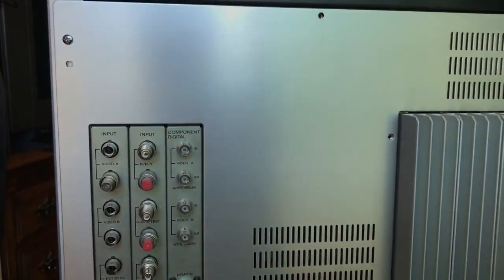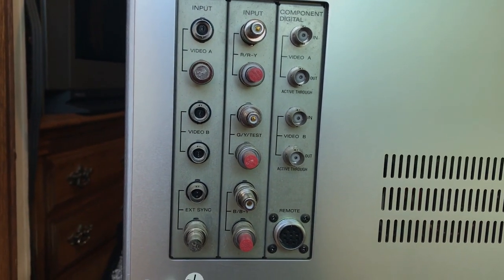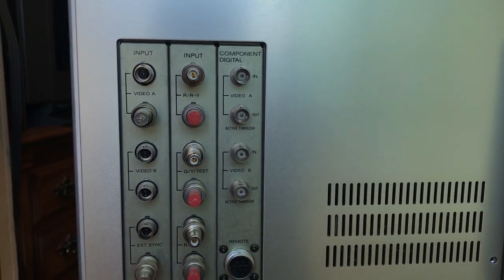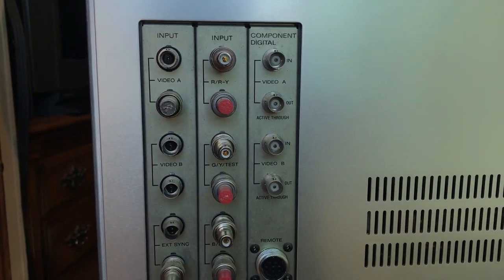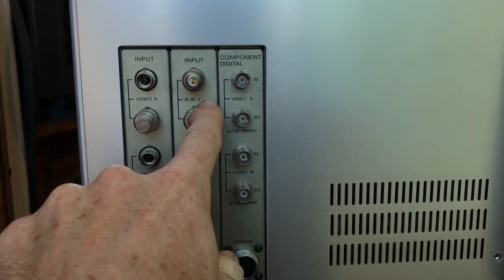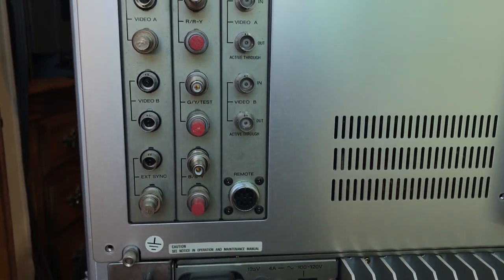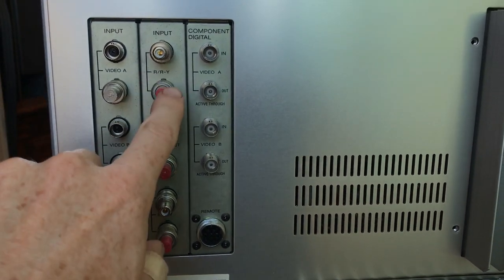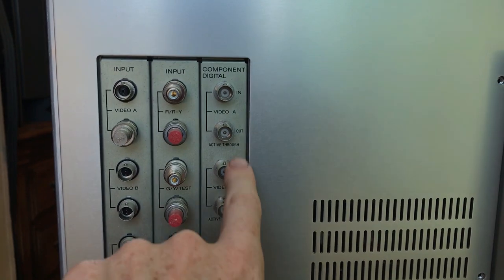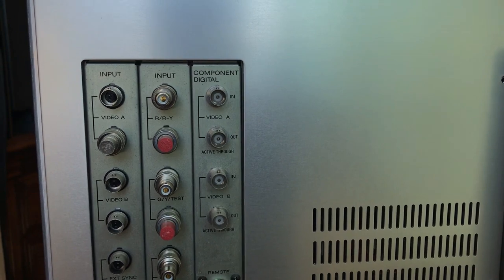Here we are around back. We've got our input boards — you've got composite A and B, and the sync line for your RGB is on this board. Next to it here we have our RGB board — R, G, and B — which will also take component RY, Y, and BY.